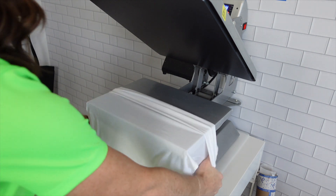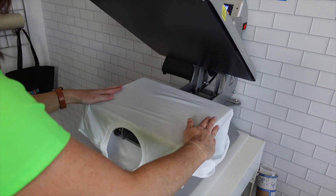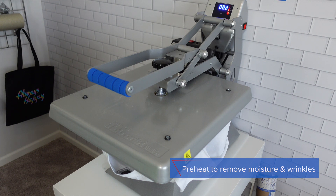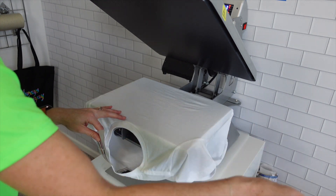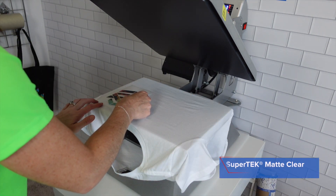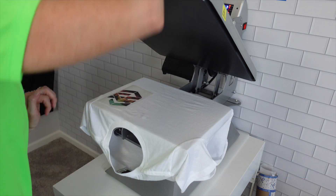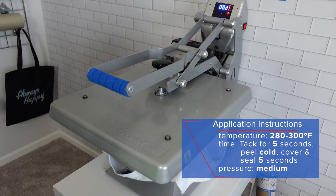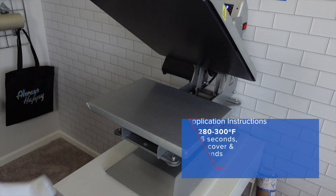Next is going to be white again, but this time we're going to do the matte. Once we have peeled our carriers from the other designs, we'll come back and hit everything again for five seconds. In terms of production, even though this is a cold peel, this allows you to continue moving pretty quickly because you're only applying for five seconds. Once you're done with your first initial press, go back, peel, and then come back to the press and keep going.